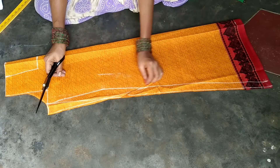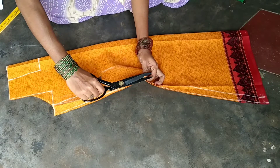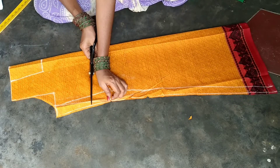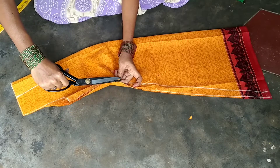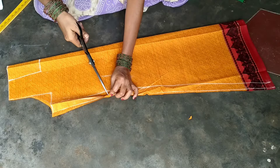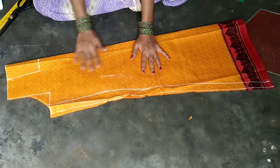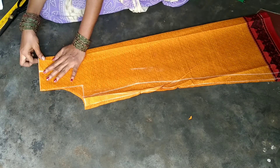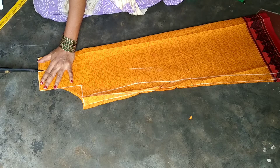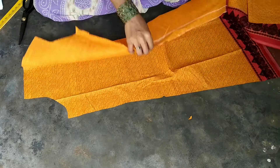Ladies and gentlemen, I will be doing the stitching now. I will use the stitching for the waist as well as the front to back.